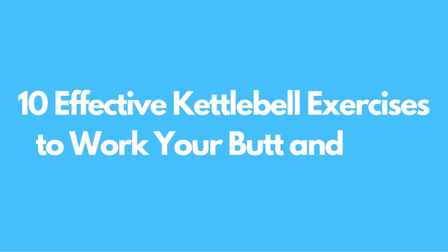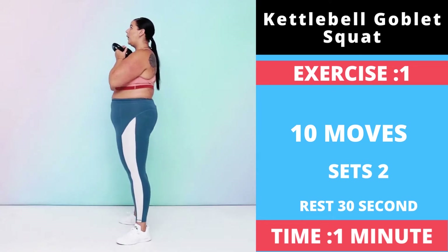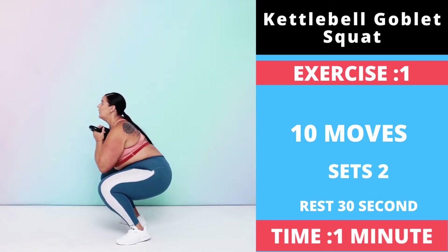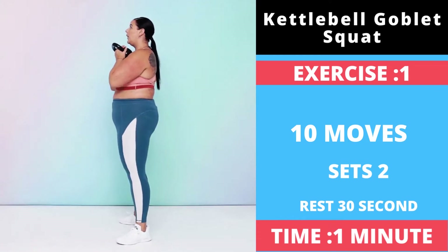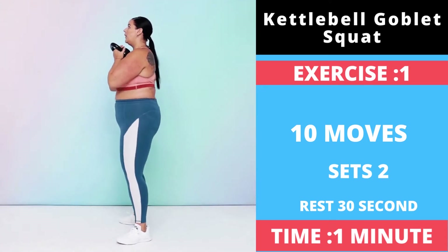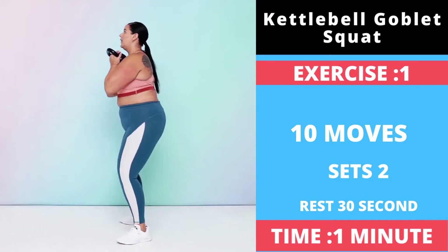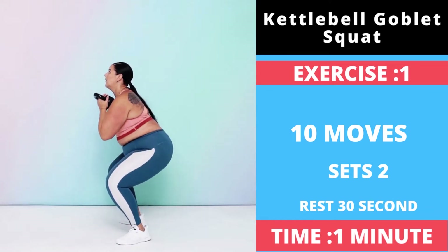10 Effective Kettlebell Exercises to Work Your Butt and Legs. Exercise Number 1: Kettlebell Goblet Squat. Stand with your feet slightly wider than hip width apart, toes slightly turned out, holding the kettlebell by the bell with both hands at your chest. Engage your core and keep your chest lifted and back flat as you shift your weight into your heels.